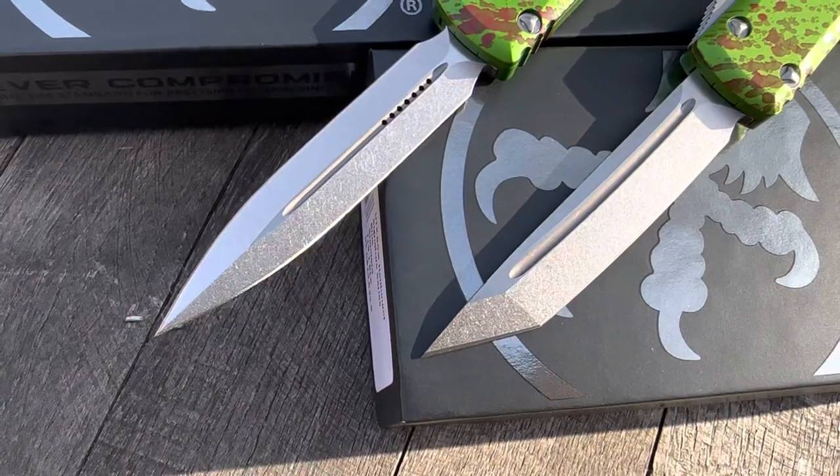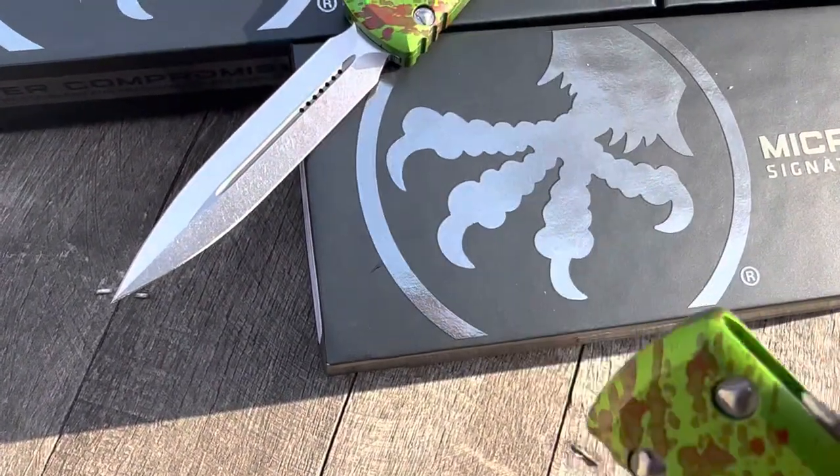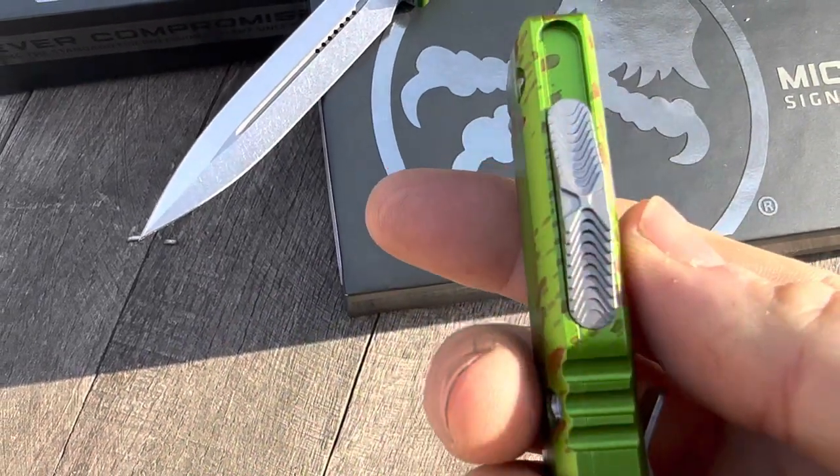Double edge, we also have Tanto, stonewashed. These are an M390 steel.